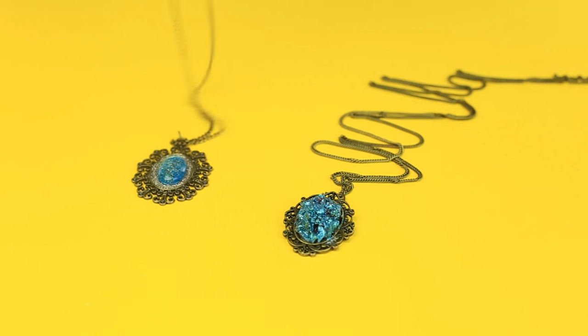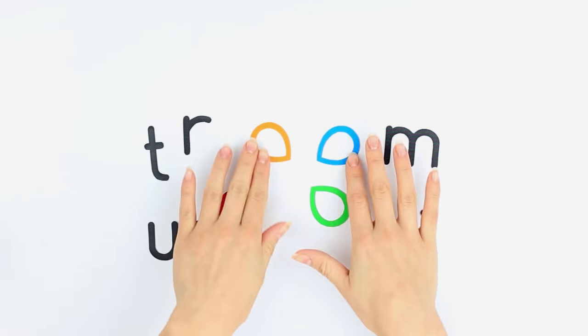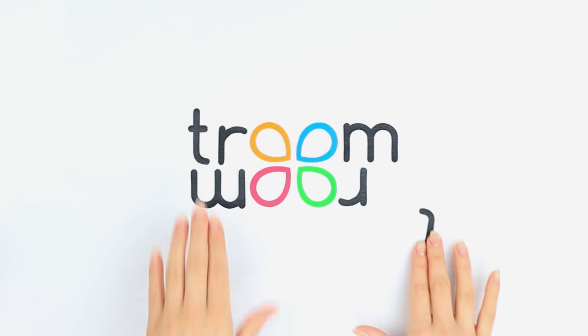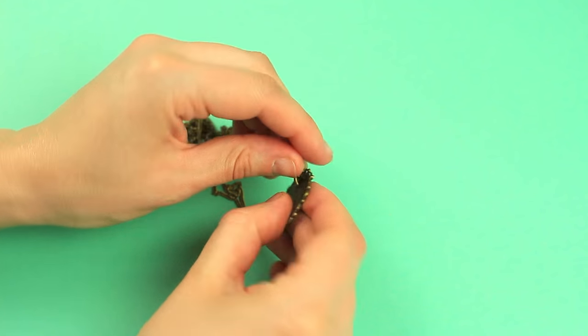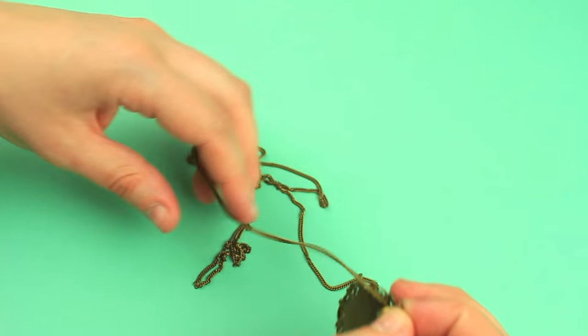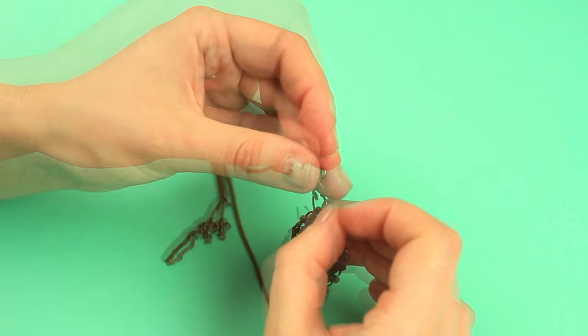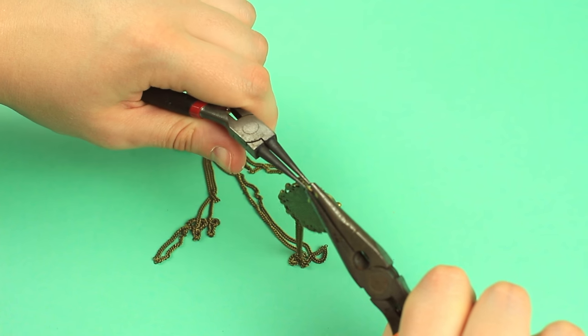Today we'll show a couple of cute glittering glass pendant ideas. Put a jump ring on a pendant tray. Pass edge chain links through the ring. Close the ring using tools.